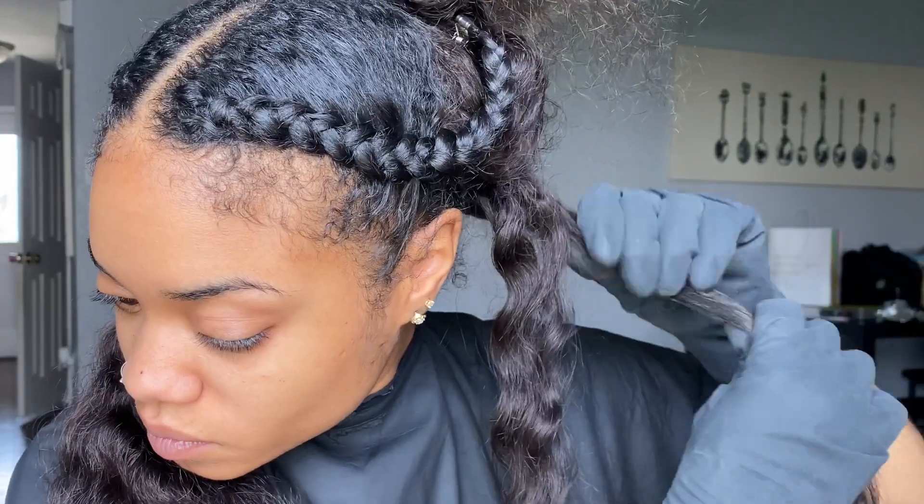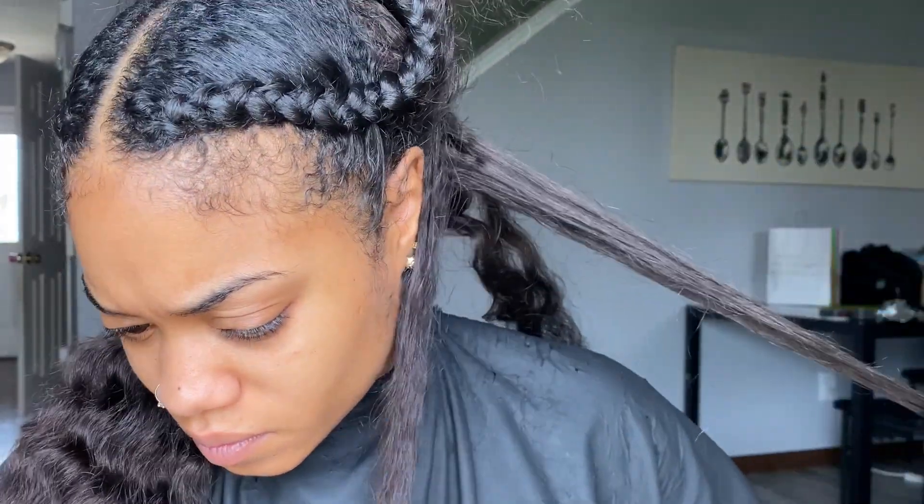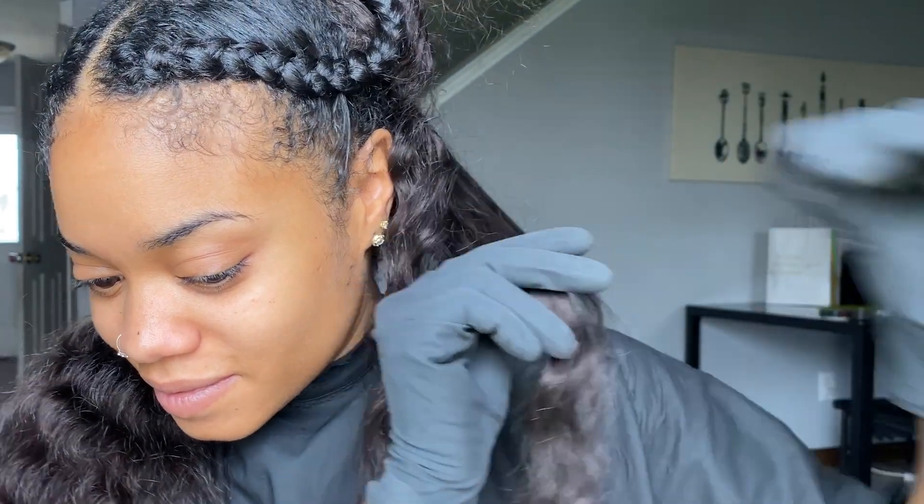Once the hair is detangled, we can actually start sectioning off the pieces that we actually want to color. You may have to detangle more of the hair, which is fine. So as you can see here, I'm trying to decide how thick I want the pieces to be.